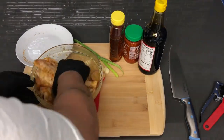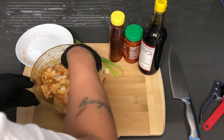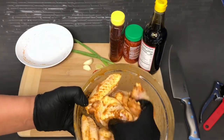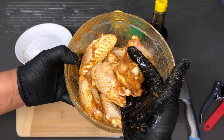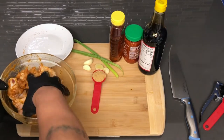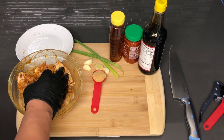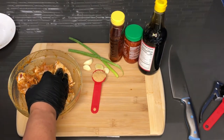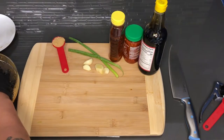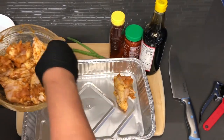If you guys are feeling like frying your chicken, then feel free to do so, that is okay. These wings are thoroughly mixed — here's what you will end up with. They are perfectly seasoned and you know they're going to have flavor because the seasoning is all over. I'm going to be baking mine in a foil pan. Make sure that you are baking these skin side up.